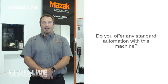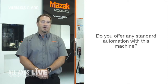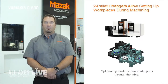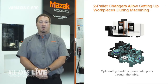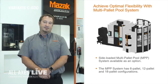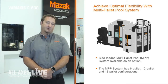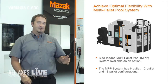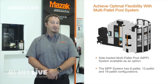More and more job shops are asking for automation to help become more productive. This machine has a few standard automation options we can add to it. On the right side we have an optional auto door. Next to the auto door we can put a standalone robot, a two-pallet changer, or if you need more than two pallets, we offer an MPP — a multi-pallet pool — which can have up to 18 pallets. We also offer through-the-pallet hydraulics and pneumatics for either the standalone table or the two-pallet changer machines.